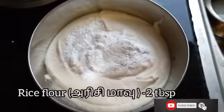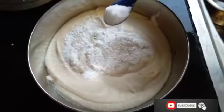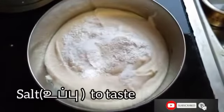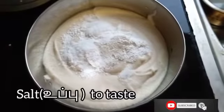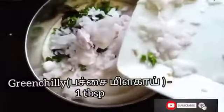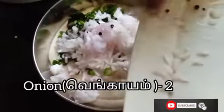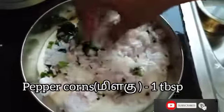To this, add 2 tablespoons of rice flour, salt as required, 2 tablespoons of curry leaves, 1 tablespoon of green chili, and 2 onions chopped. Mix it all well.